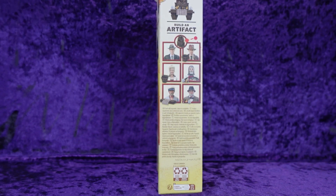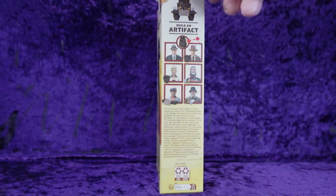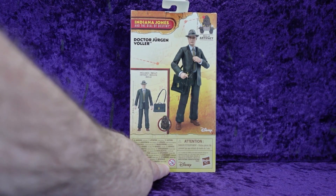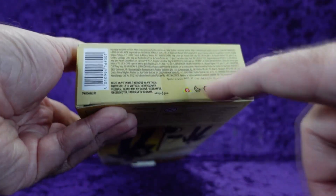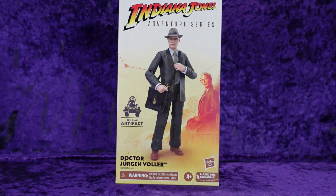Henry Jones is the last one and I'll have him tomorrow. Once I review him I'll do a separate video building the artifact itself. On the back we've got a digital rendering of Jurgen Voller and his accessory. Ages zero to three — you know what that means: if your child isn't born yet they shouldn't play with these toys. That's right, you're welcome Disney Hasbro. On the bottom, more legal jargon and a barcode.